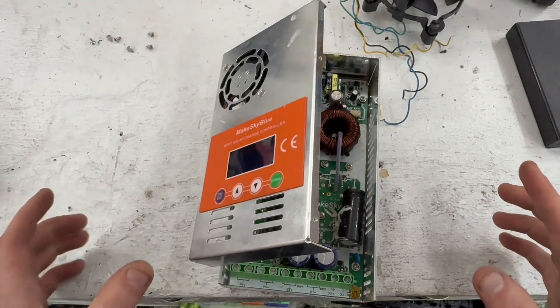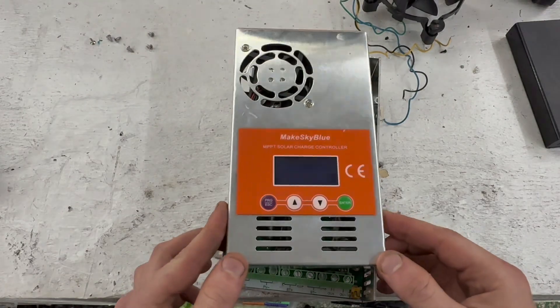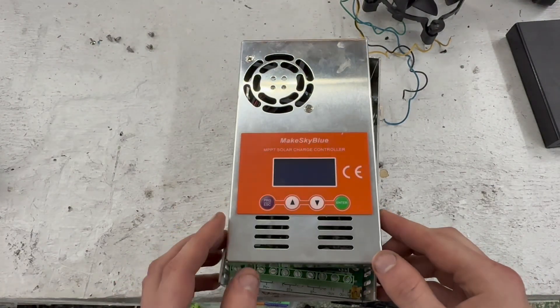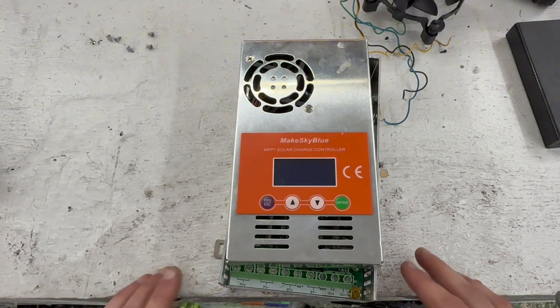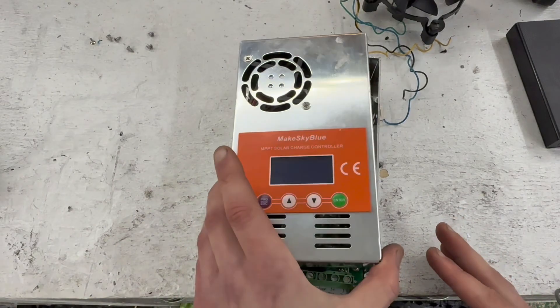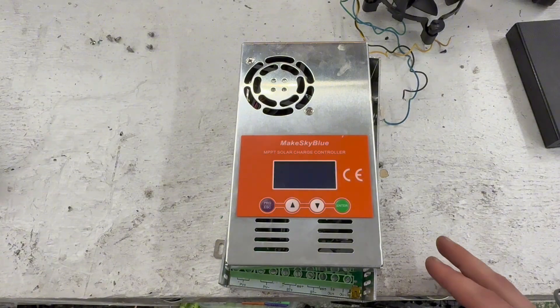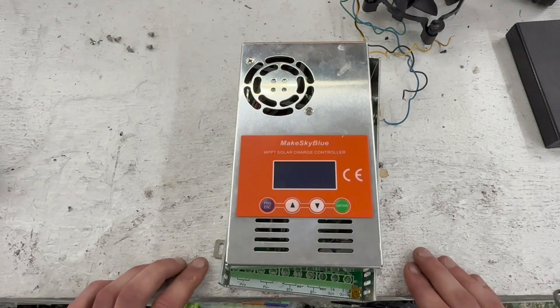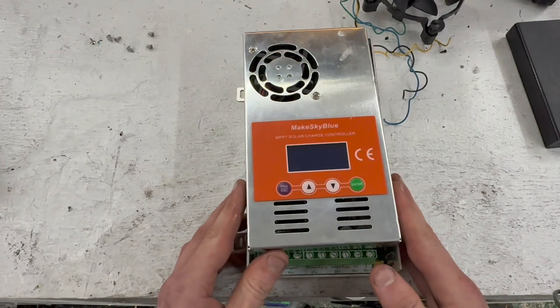Today I'll make this video for those who want to buy the Makescape Blue MBT solar charge controller. I was very interested in it and had so many questions, so I decided to just buy it and see how it works. I never found answers to my questions on YouTube, so I decided to make this video.